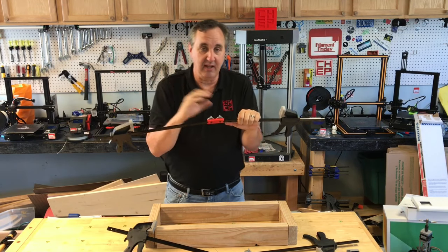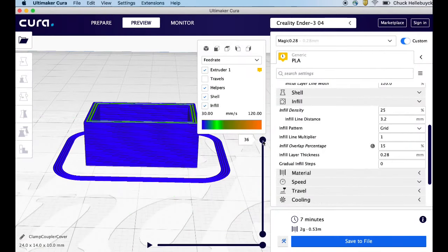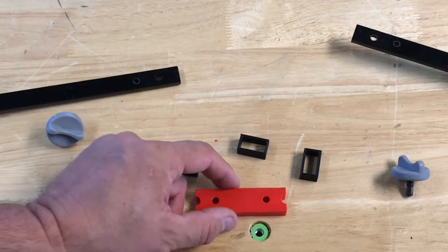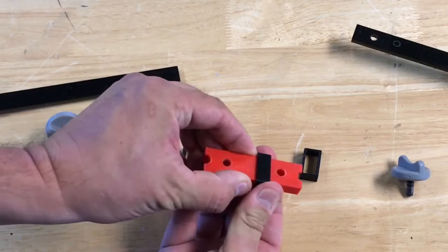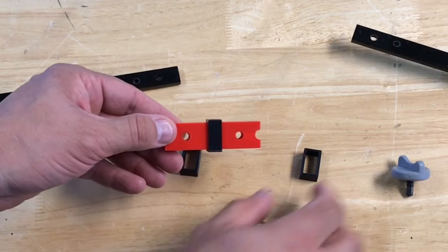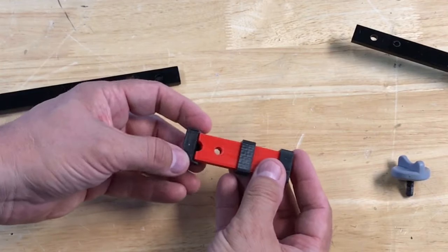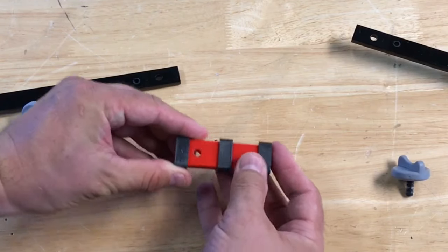Then it occurred to me: why not use a second 3D print? If I print a small coupling that slides over the original coupling — very simple — and print it with layer lines flat then turn it 90 degrees, I can slide it over the original coupling. I'll slide one over the top to the middle and put two more on the ends. Now I've got layer lines going one direction and layer lines going the other. I made these just a half millimeter bigger than the original coupling so they slide on pretty tight. Now I can put this together and test it.